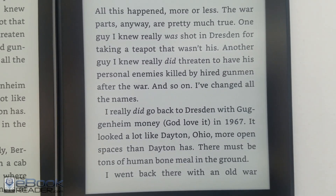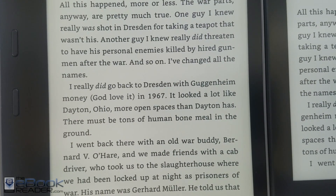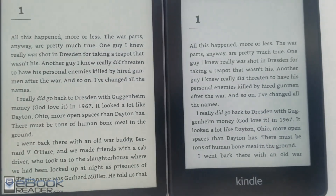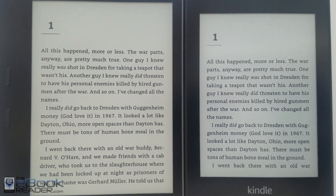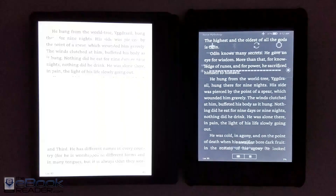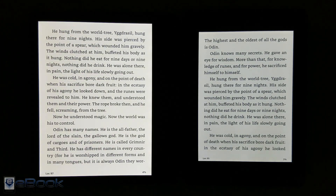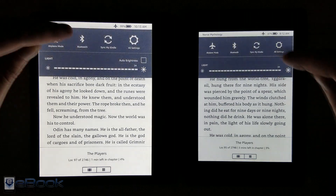They both have 300 ppi ink screens. Looking at the clarity, the background on the Oasis seemed to have more of a yellow tone to it. The text seems about the same level of clarity with no front light, but when the front light is on, the text appears clearer on the Oasis. They don't have the adjustable colored front light like Kobo models do. The front light is definitely brighter on the Oasis than on the Paperwhite 4, except at the lowest setting, where it's actually a little bit dimmer.